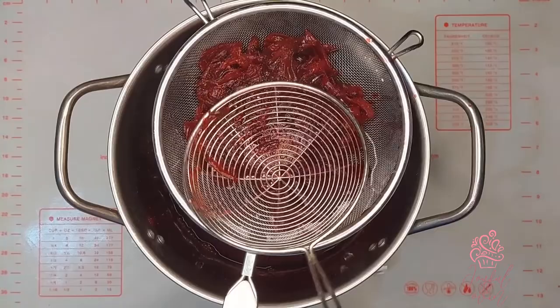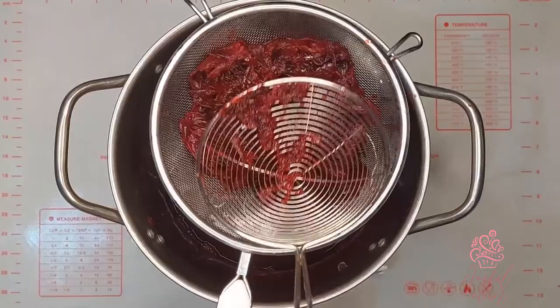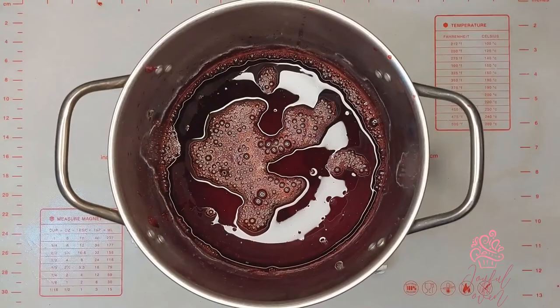You can even add some extra water to the pulp and squeeze it again, just to make sure that you've gotten all of that delicious flavor out of the pulp.